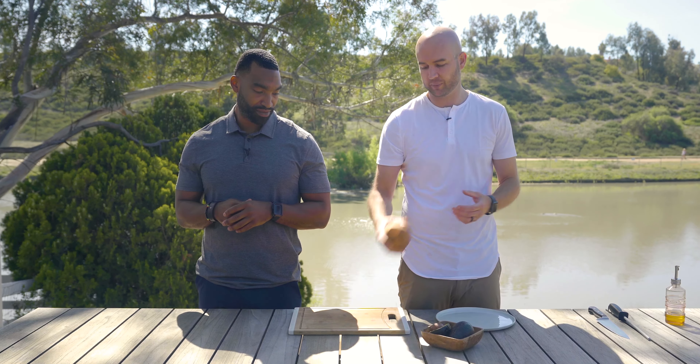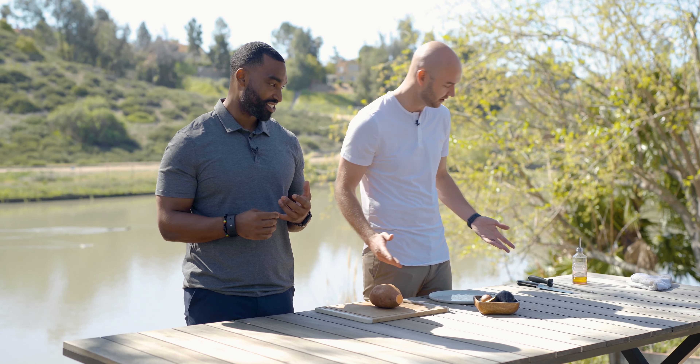First thing we're going to do — we have a sweet potato. You can also do the red yams, whatever you prefer. I love the nutrients and overall taste of sweet potato. We're going to cut these up. You can do this in the oven, or we're going to do it on the grill since we're outside. I've also seen it done in the toaster — literally just slice it, put it in, and push it down three or four times. If you're in a rush, do it that way.